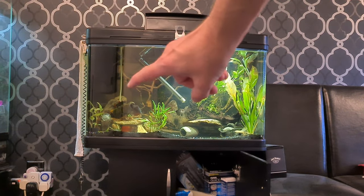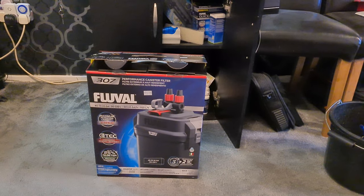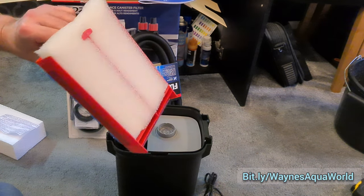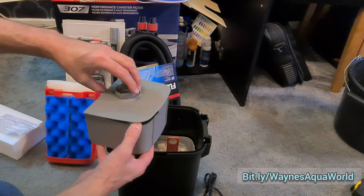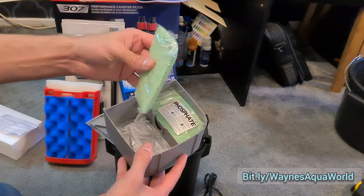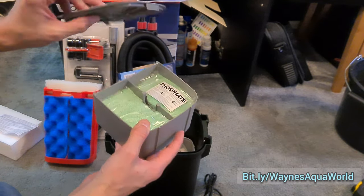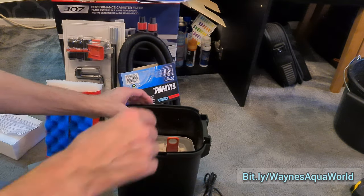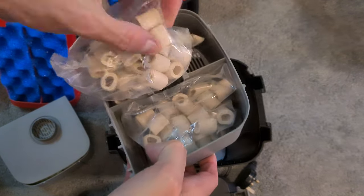My tank currently has an internal Fluval U2 but I'm going to be upgrading to a Fluval 307. It comes with media - sponges already in place and media in little trays, though they're in plastic bags and need to be unpacked. There's a thin phosphate pad and some carbon. I don't remember seeing the phosphate when I first saw this product - that might be new to the 307 or a recent addition. There are also bio rings which are quite porous.